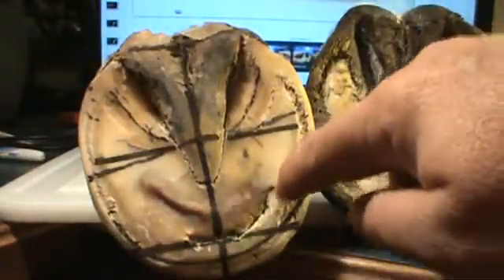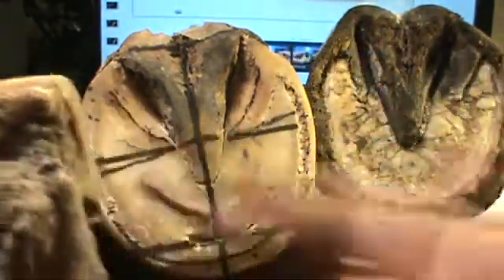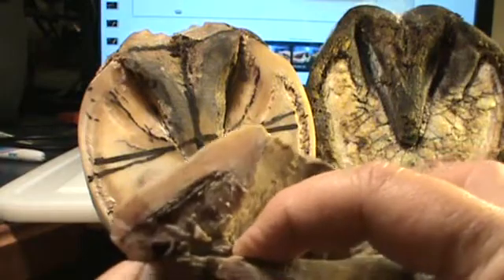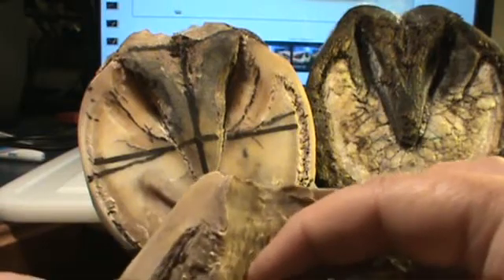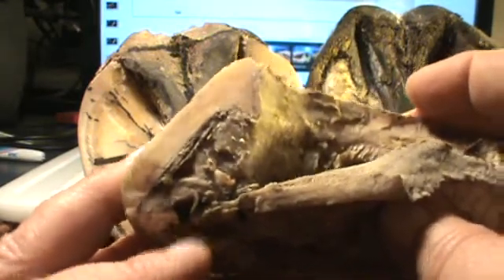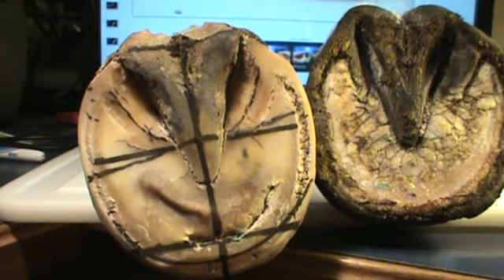Even though it busted through right here — it finally busted where the lamina held — you can see it on this one too. This one never got cleaned up. You can see where it busted through right here. But is the coffin bone right there? No, the coffin bone was clear back here. What you see right here is sole — that little thin, curled-up piece is sole. That's how thin the sole was, basically paper thin, but covered up with all kinds of dead sole.